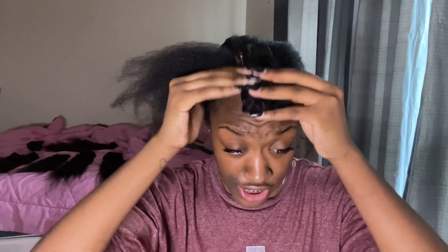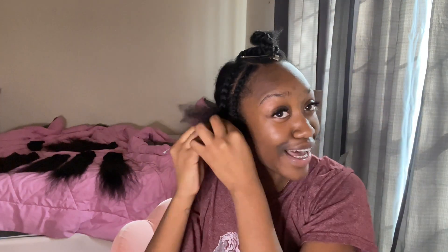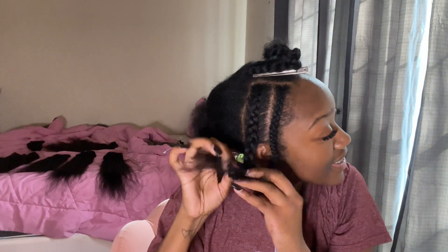I pretty much have the leave out foundation here and I'm about to start braiding the part that's not gonna be out — the part that'll be under the cap. From the videos I watched, they used big braids as long as they were flat and tight. So I'm gonna do some chunky flat braids. I'm not gonna show y'all the whole braid-down process because if you clicked on a quick weave video, you should already know how to braid.